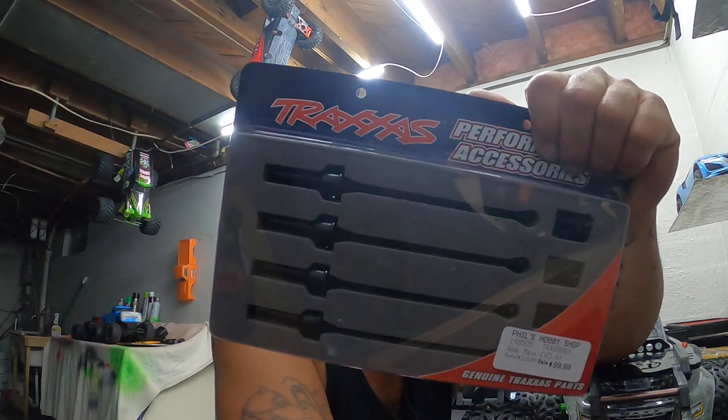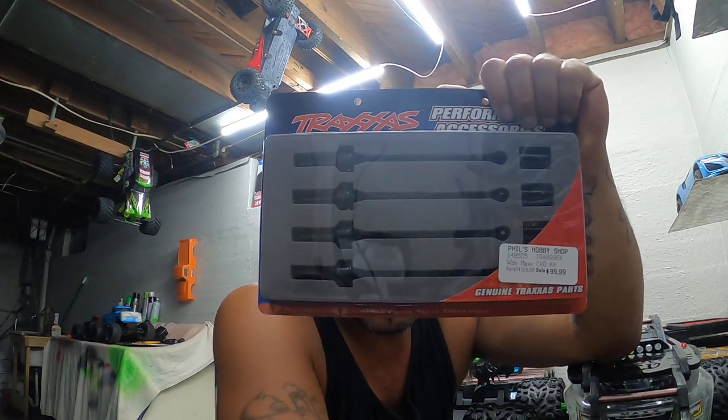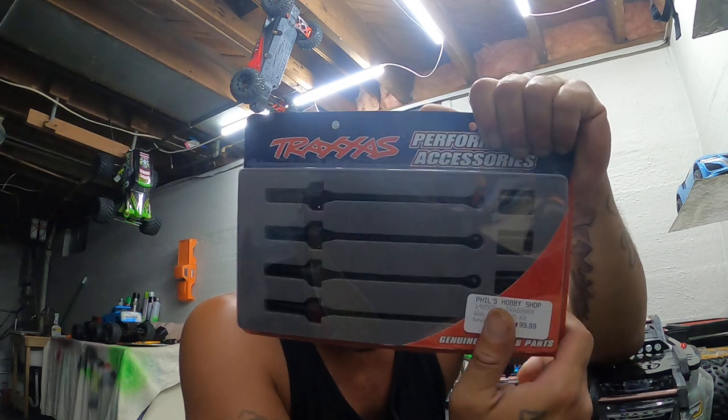So I went and got a pair of these upgraded drive shafts. You can get them online from the actual website, but I got mine at my local hobby shop and they ran me about $100 and some change. That's what we're installing on this Maxx right here.